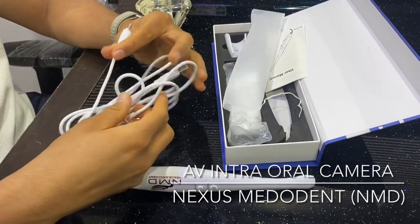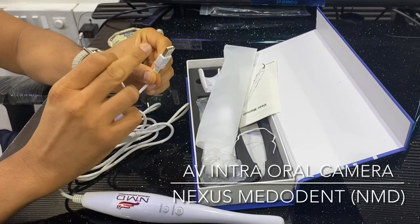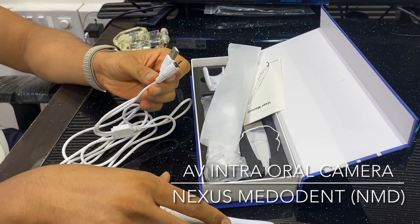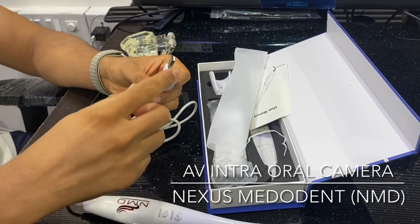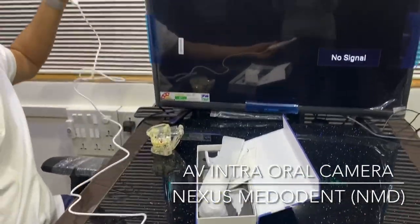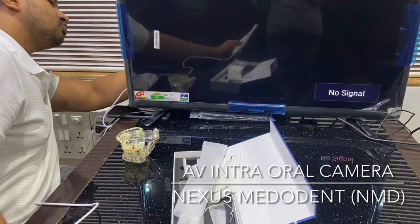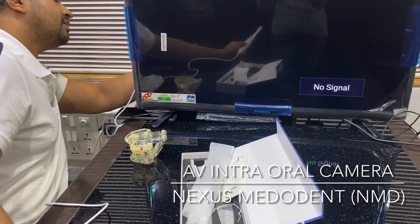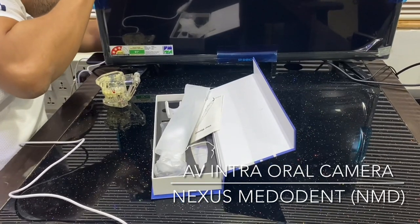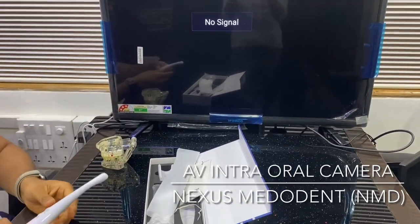Let's open it up. As you can see, there are two connections — one goes into the AV output and the other goes to USB. The USB powers the LED on the camera lens, and the AV connection captures and transmits the image to the TV. The cable is also very long — about a meter, close to three and a half feet. I'm connecting it now — connections are done, let's switch it on.